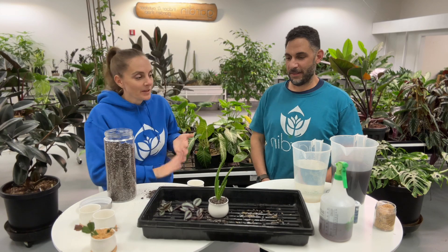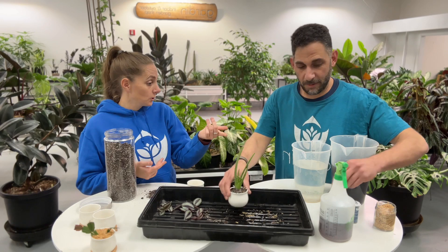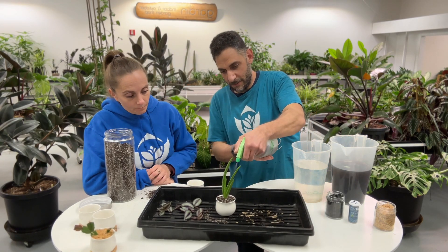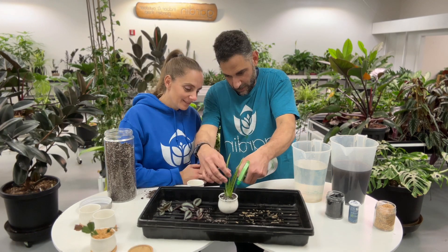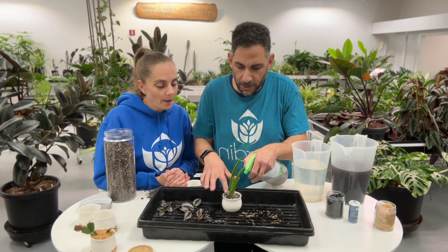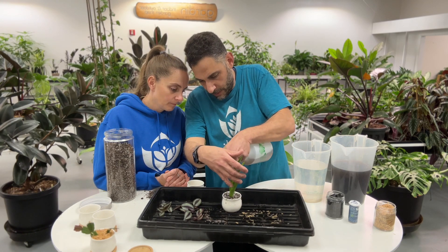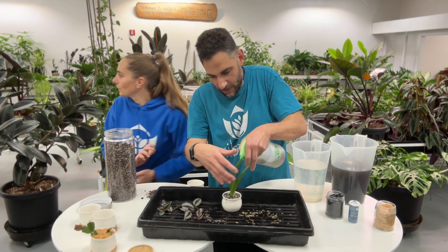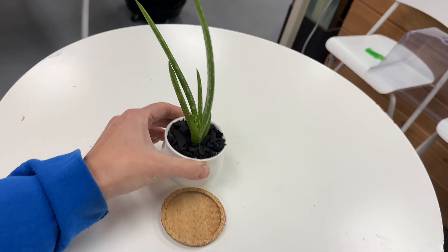I'm going to add a little bit more dirt. This guy looks so good in here! What I love about aloe is that when they're happy, they just produce these pups all the time — they're just the nicest plants at any size. Next up is to water, which we're going to do again by misting. And in this case, we're going to add some biochar on top, because perlite doesn't look that pretty.